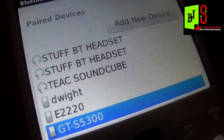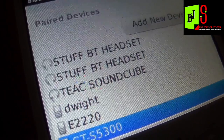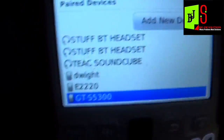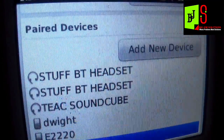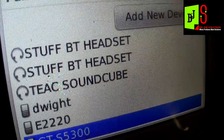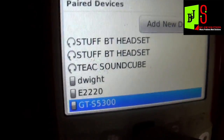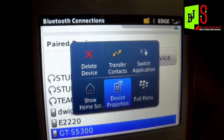My Android device is the Samsung Pocket — its model number is GT-S5300. All you do is pair with the device.